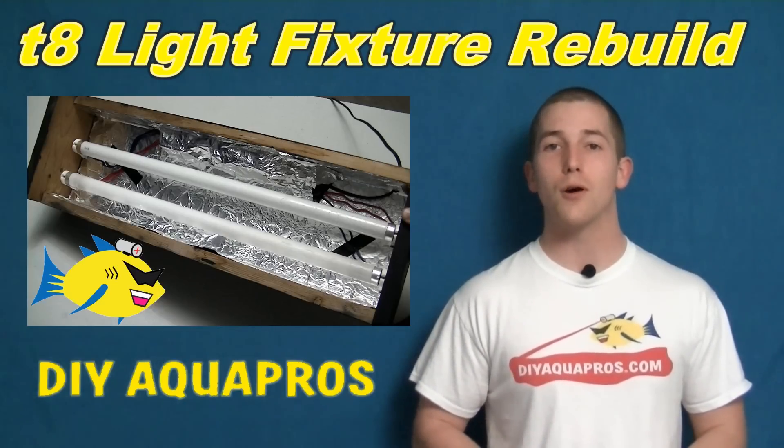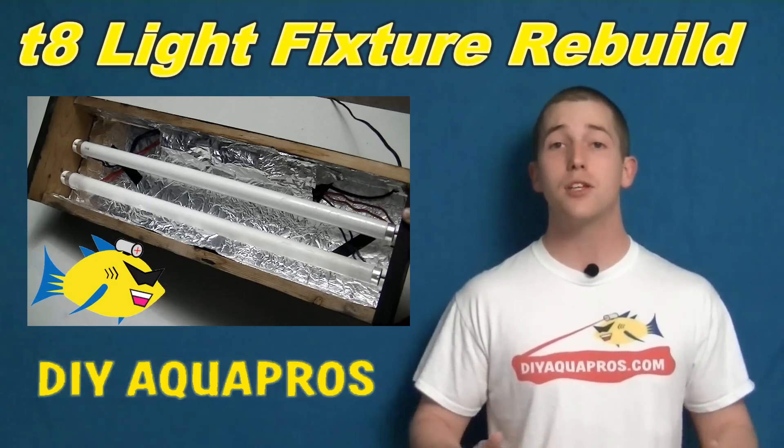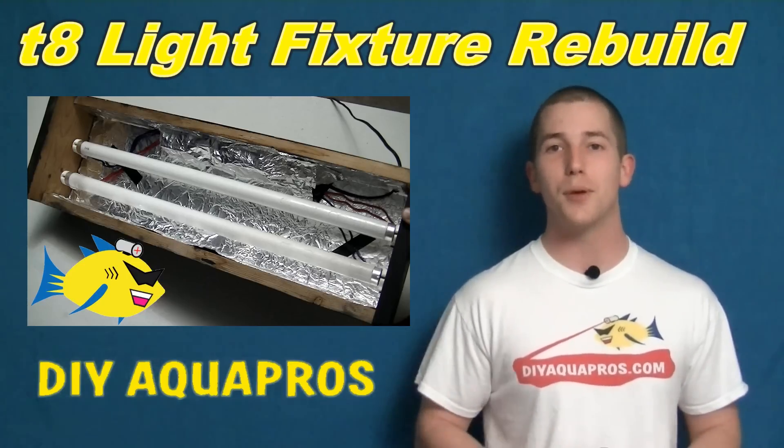Hey everybody, Mike here from DIY Aquapros. Today we're going to show you how to transform two old aquarium light fixtures into one custom fixture, enabling you to save space on your surge protector and potentially add more light to your tank. Let's start the build.